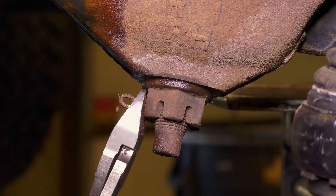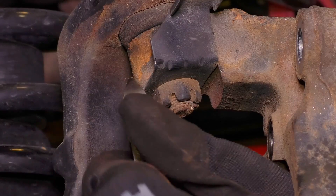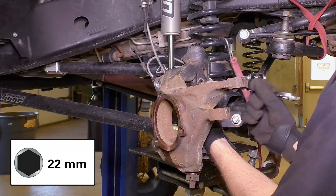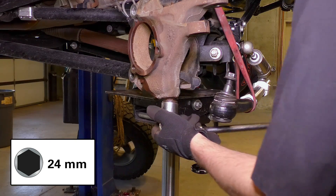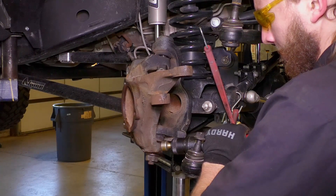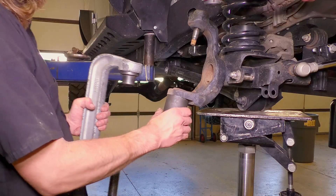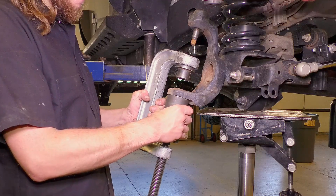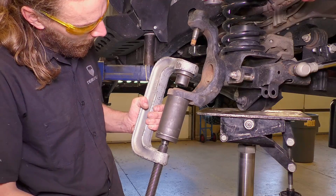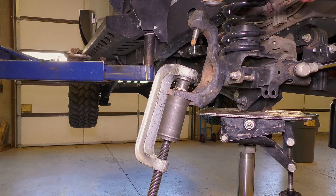Remove the cotter pins and then loosen, but do not remove, the upper and lower ball joint nuts. Loosen the knuckle using a hammer. Use a ball joint press tool to remove the factory ball joints — standard ball joint press tools should have all you need. Remove the lower ball joint first, as that will give you better access to remove the upper ball joint.